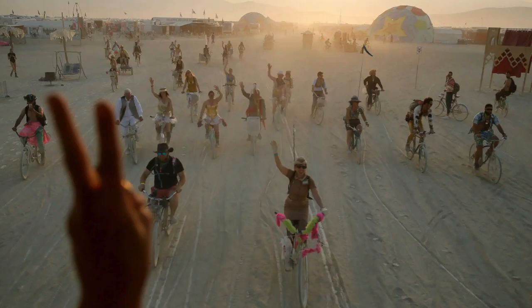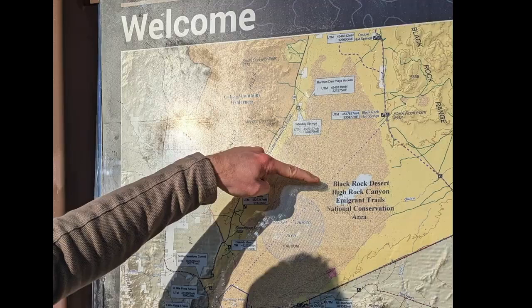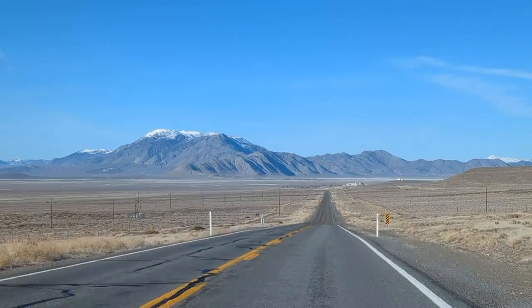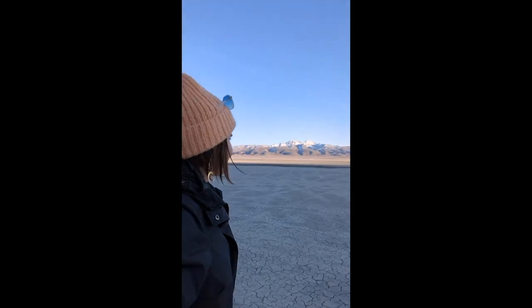Have you ever wanted to go to Burning Man to see all the celebrities and talent there? Well, we're not going to do that — we are going to the playa where Burning Man is held, though, and we are going to see stars. Lots of stars. This week, we are headed to the Black Rock Desert outside Gerlach, Nevada for some astrophotography.